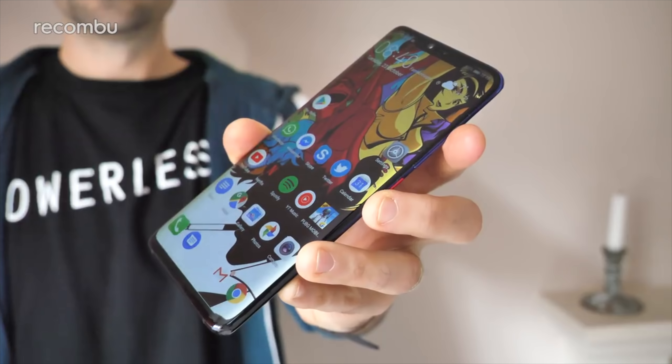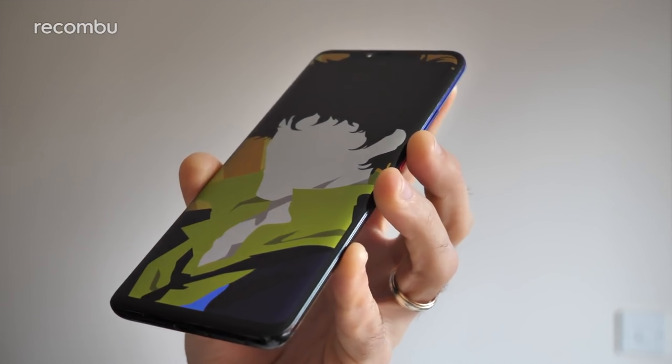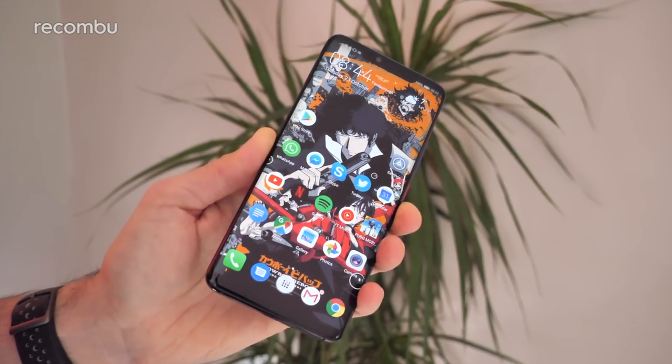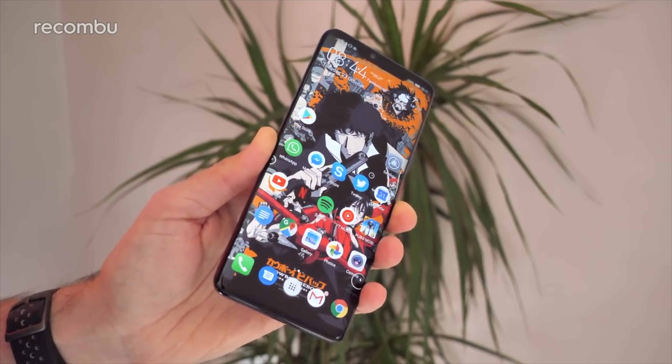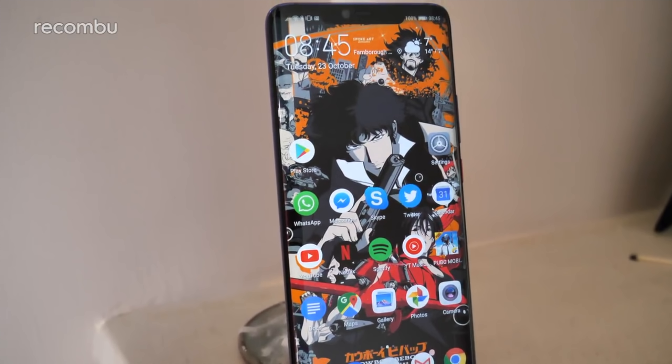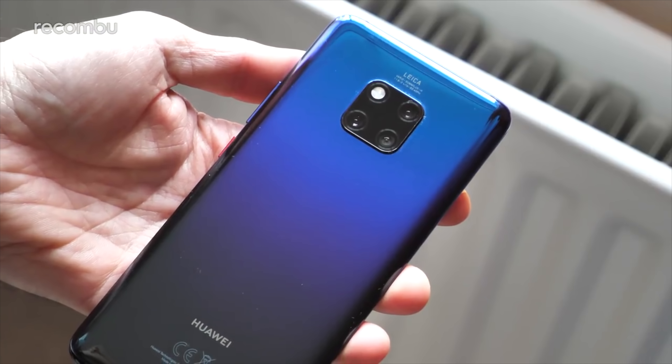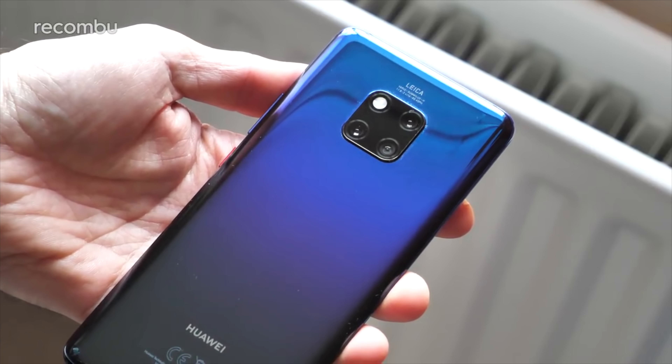We've seen the launch of a fair few premium smartphones already this past month — Google's Pixel 3 pair, the iPhone XS, and now this bad boy here, the Huawei Mate 20 Pro. This little teaser has been lingering on the horizon for absolutely yonks now. Huawei launched the Lite version over a month ago, but the wait for the full-fat Pro version has definitely been worth it.